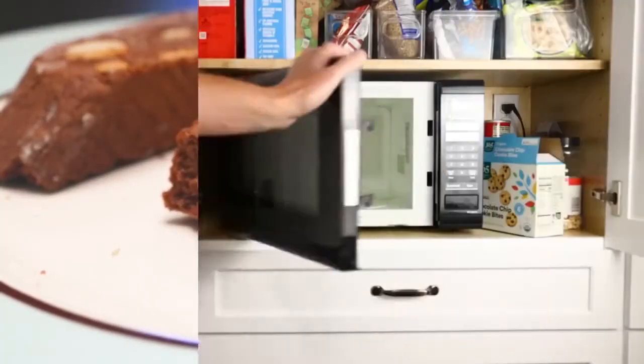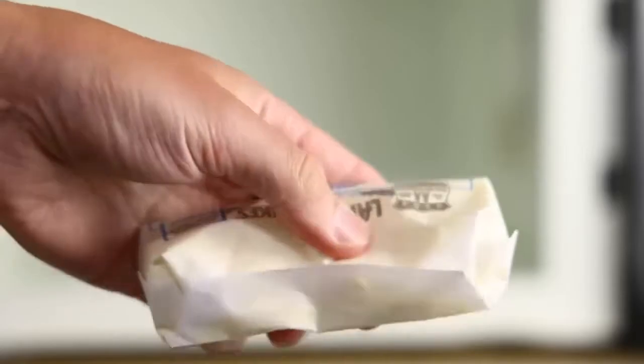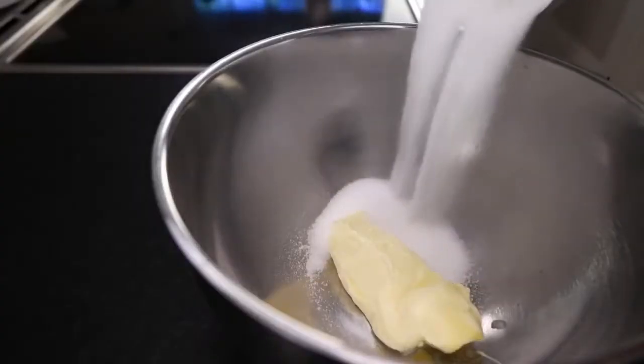Step one is to soften a stick of butter, either by leaving it out or microwaving it on low power — 10 or 15 seconds at a time. That's 4 ounces, 113 grams. Then one and one-third cups of sugar, about 270 grams. In that big mixing bowl, I will cream the butter with almond extract.